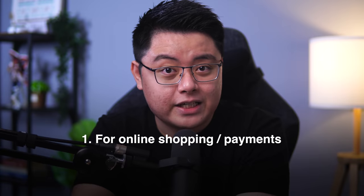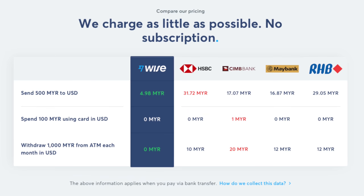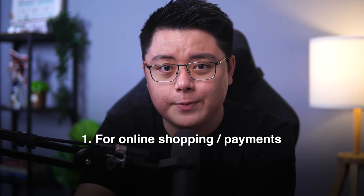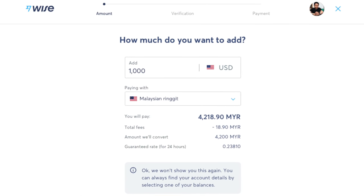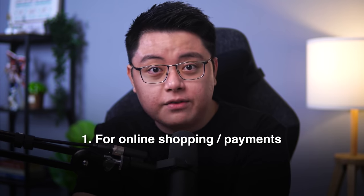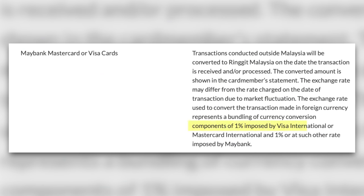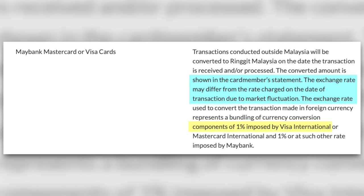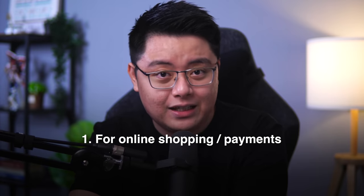With that flexibility, the Wise card presents you with three main use cases. Firstly, you can use it to shop at online stores overseas by paying a significantly lower transaction fee, because you are spending through a debit card where you've already converted in your Wise multi-currency account at the market rate with a very small fee. That 2.7% fee is actually a combination of the 1% transaction conversion fee imposed by Visa, on top of the terrible foreign exchange rate imposed by local banks. By simply paying with the Wise card, you can easily save at least 1.5% in fees.